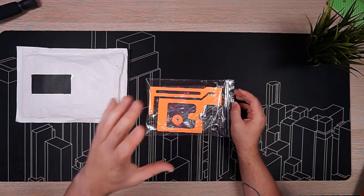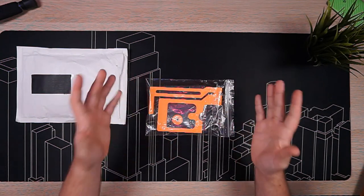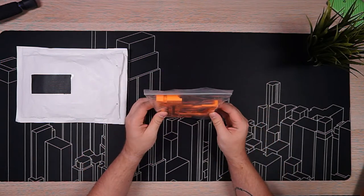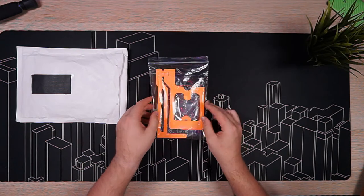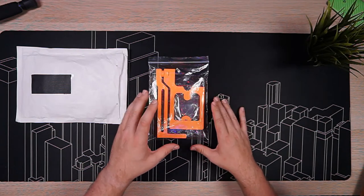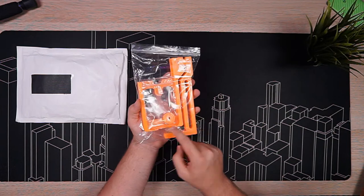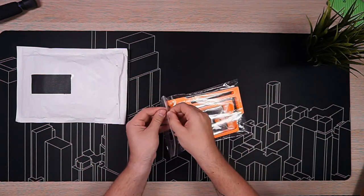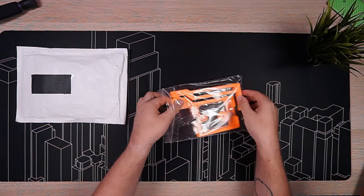This is a nodal point adapter which is meant for your smartphone to remove parallax when you're shooting 360-degree photos. We're going to unbox it and there is some assembly required. From what it looks like and feels like, this is just like a 3D print.